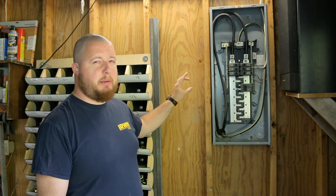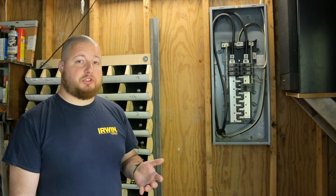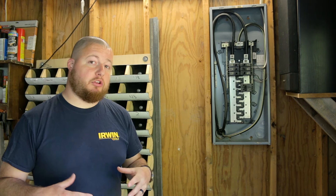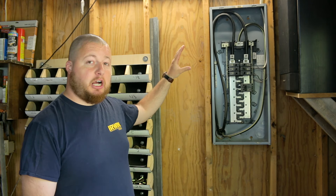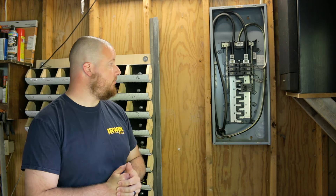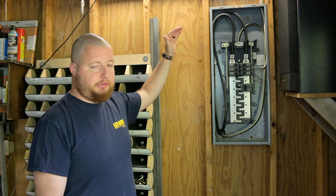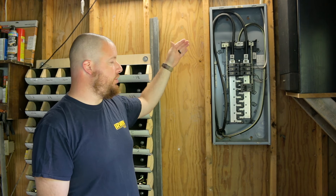This is Square D's QOM style panel box, which is their commercial grade box. I went to my electrical supply store and looked for just a main breaker, but it was $180 just for the main breaker. So I went to Home Depot and found Square D's Home Line panel for $120. It already comes with a main breaker panel for 200 amps and includes a couple of breakers. If this were my home box with tons of wires, I'd probably just spend the $180 for the main breaker.